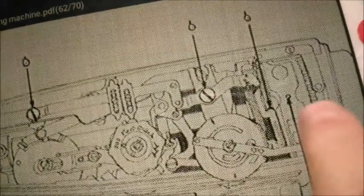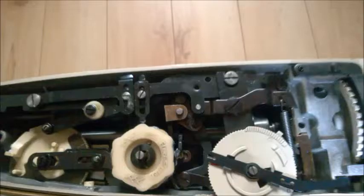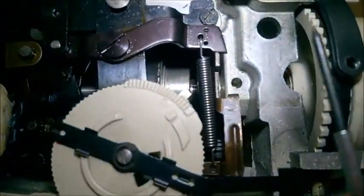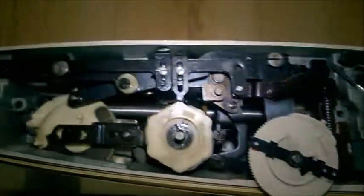When you do your maintenance on your sewing machine, you may have this user manual. If you look at the manual, you will notice the points where it says to add lubricant. Now, there is sometimes a defect, and what happens is that even if you add oil at that point, it's not going to lubricate.